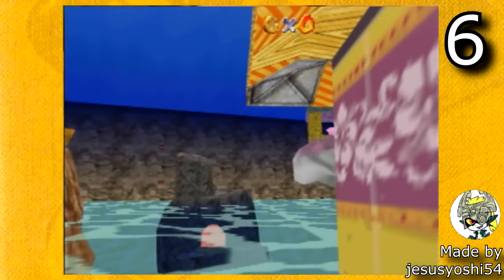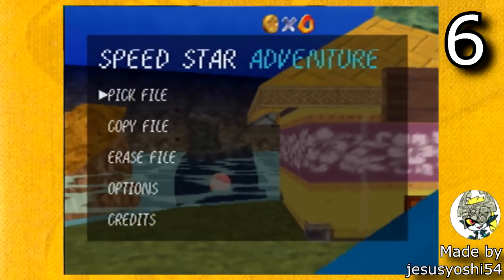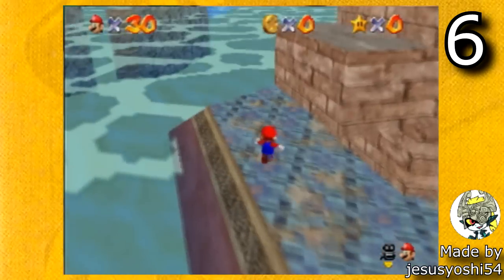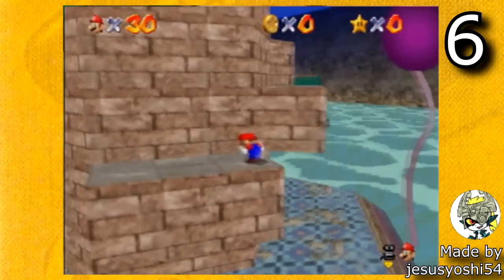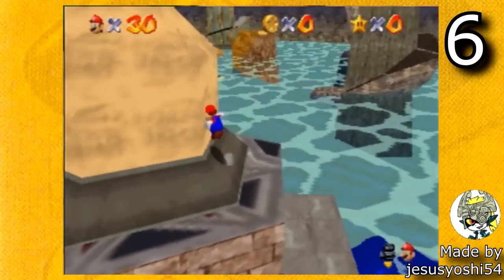The next hack is Speed Star Adventure by Jesusyoshi54. This hack looks astonishing. It has some options like frame skipping, a very good aesthetic, and a very cool unique look. Out of all the Super Mario 64 ROM hacks that are console compatible, this one might have the most custom coding in it. This hack came out a couple months ago but it just became console compatible, which is very cool.